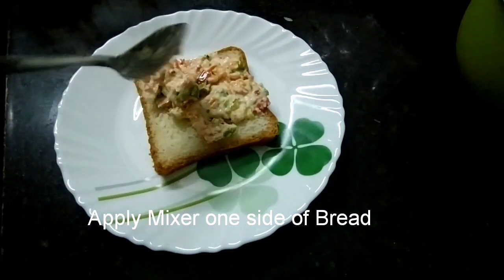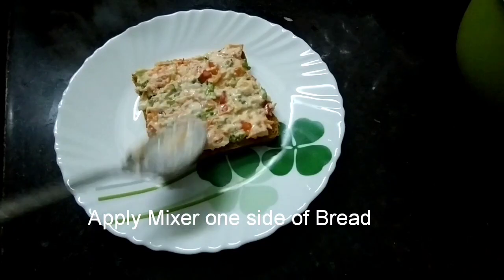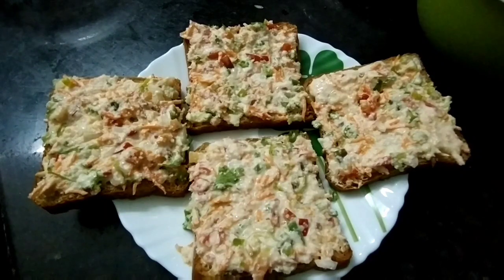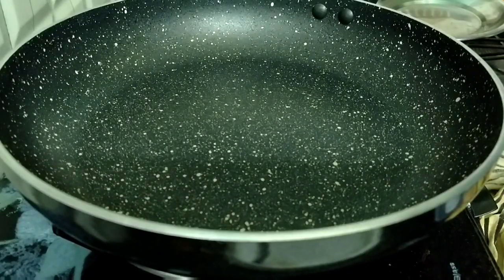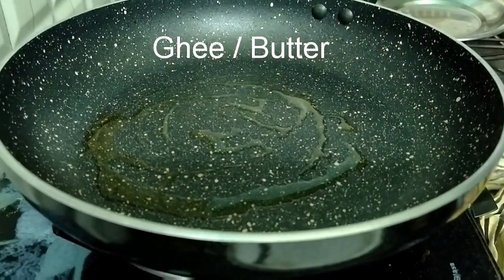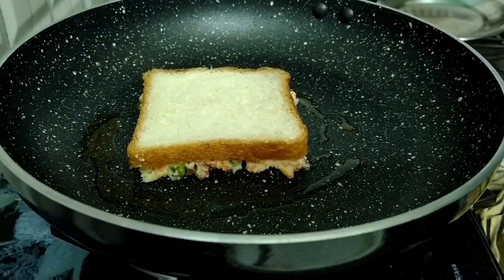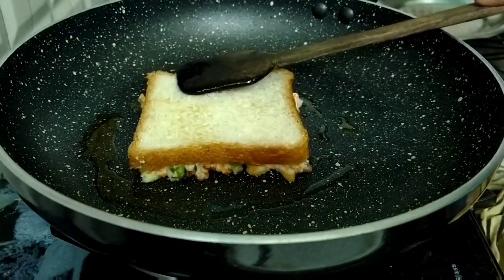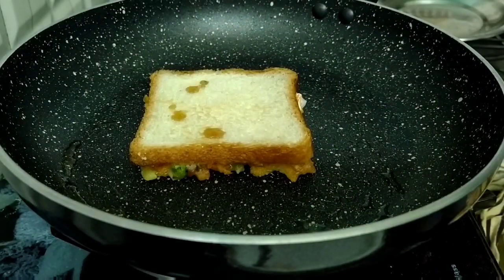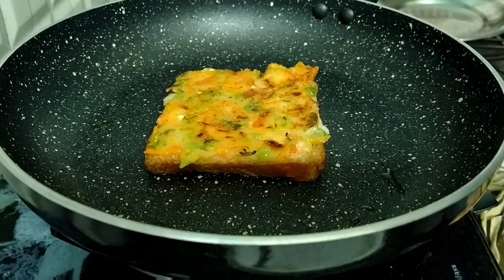Add a spoon, add a mixer to the pan, add the butter to the pan, add the bread to the side of the pan, add the butter and ghee to the side of the pan. Add the golden brown color. Add the muffins at the bottom, add more butter.